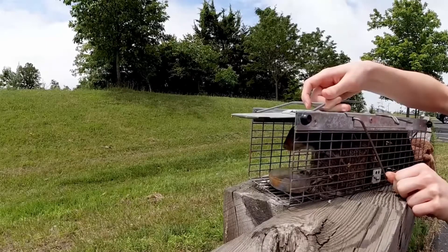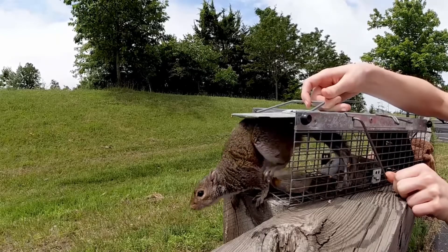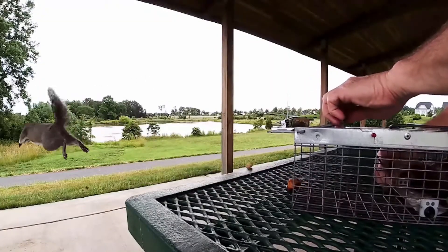A humane live animal trap is a very effective solution for animal pest problems, because live traps are designed to humanely remove specific animals rather than eliminate a large population of animals.